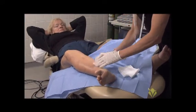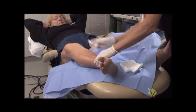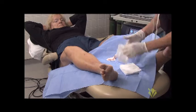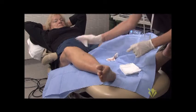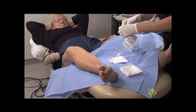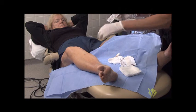A little bit of a wet gauze, and then dry it — the insertion site — and go ahead and put a band-aid over the insertion site.